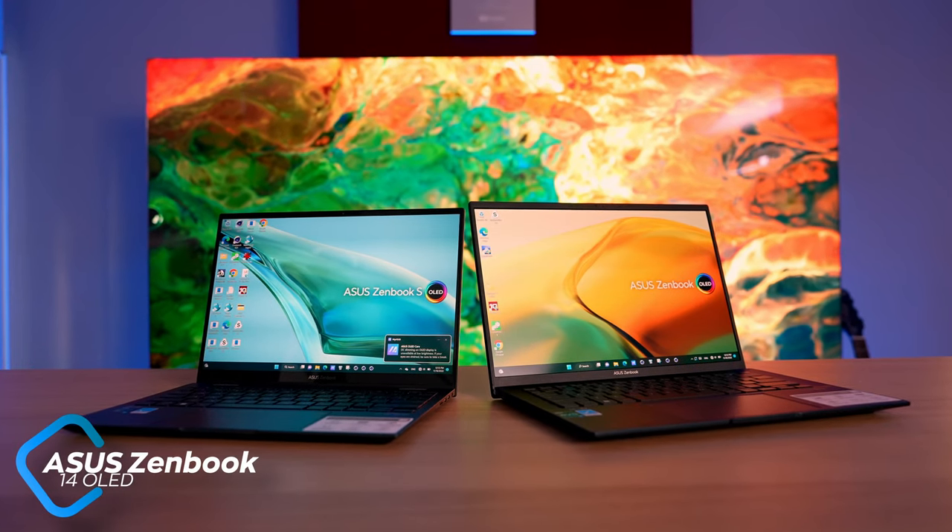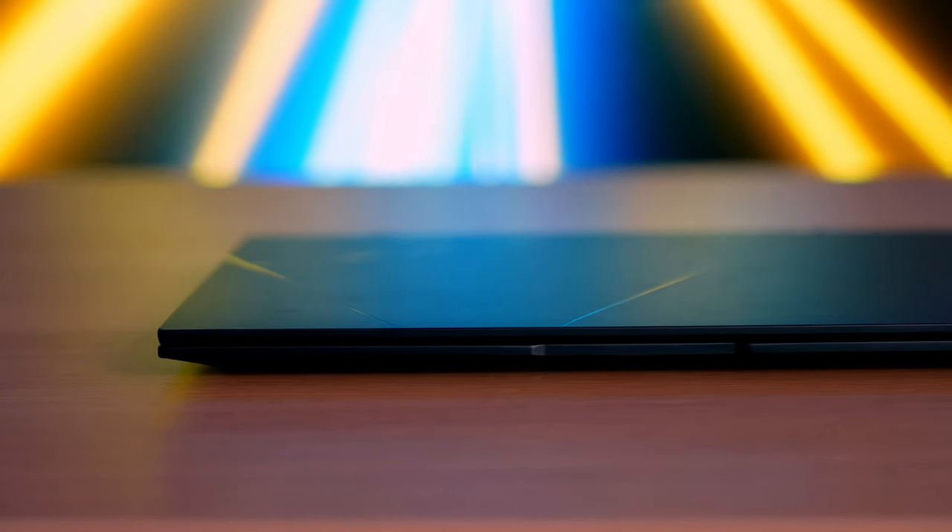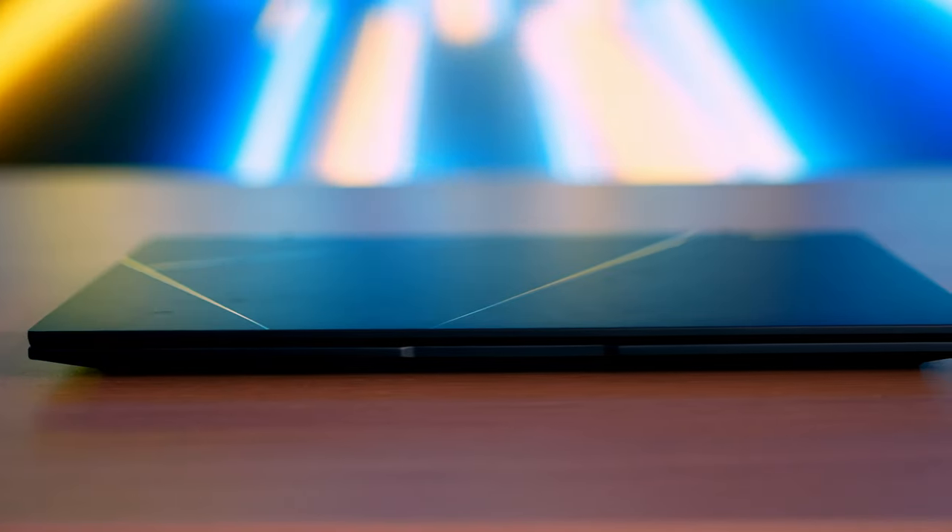Today we're talking about two new and very important representatives of the Zenbook family, namely the Zenbook 14 OLED and the two-in-one convertible, the Zenbook S13 Flip OLED. The two models fall into slightly different price segments. The tiny S13 Flip comes with a few premium features, but let's take a closer look at them and then it's up to you to decide if these models are a gimmick or not.